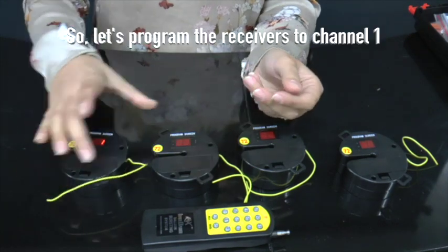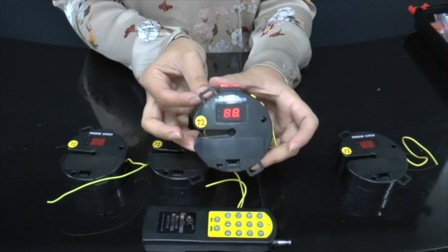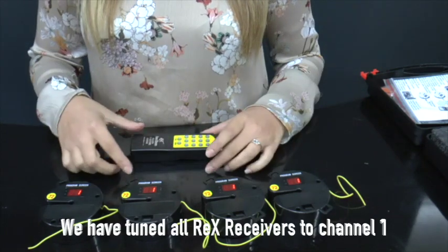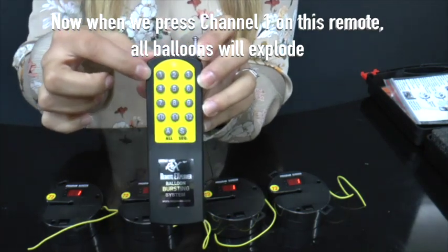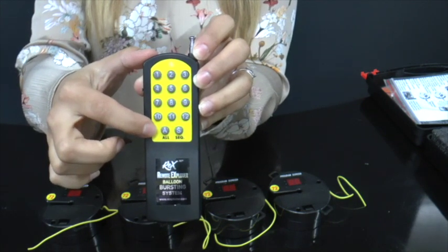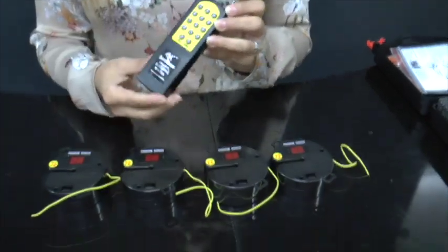Let's program the receivers to channel 1. Turn on the Rex receiver and then tune to channel 1, and repeat. This way all balloons will explode when we press channel 1 on the remote control. Or you can press A to explode all, or SEQ to explode them in one-second intervals. Now let's add the Rex wires to the receivers.